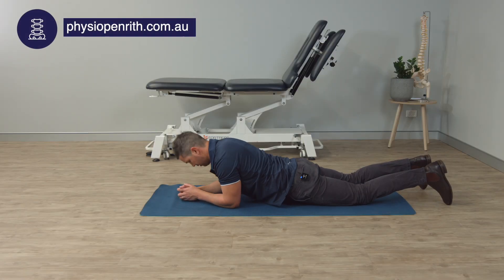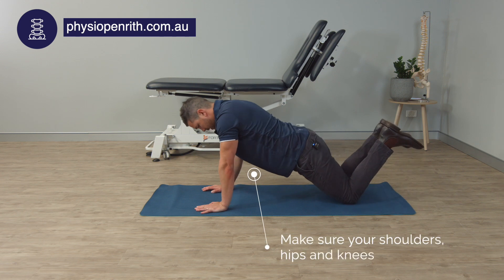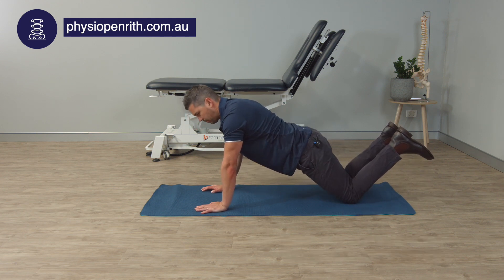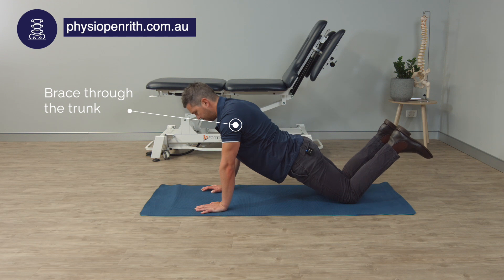This is a plank on our knees. We're going to come up onto our hands and knees. Walk the knees out because I want you to drop down through your pelvis. Lift your feet off the ground and we're going to do this as a contraction.